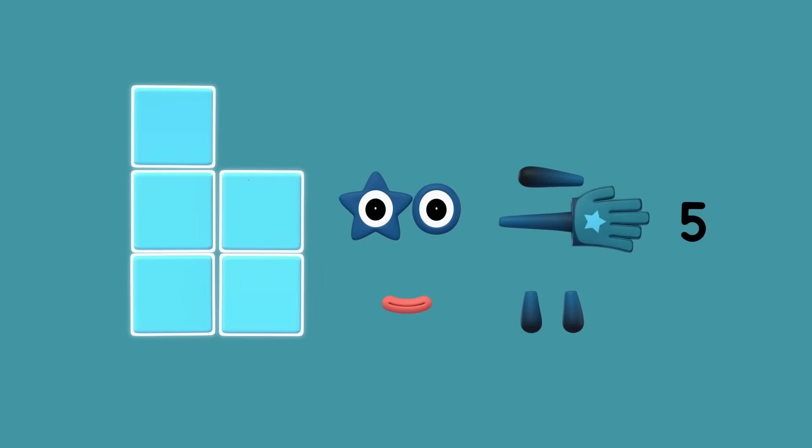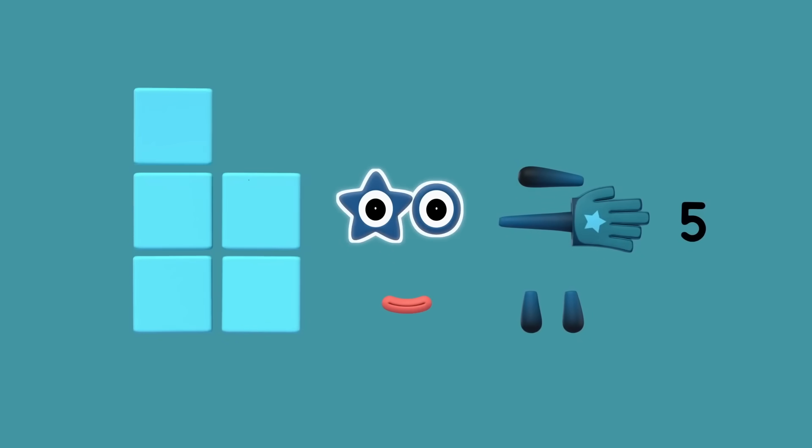We need five squares for the body, two eyes — one star-shaped eye and one round eye — one mouth, two legs, two arms, a big high five glove, and of course a numberling five.